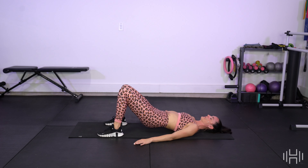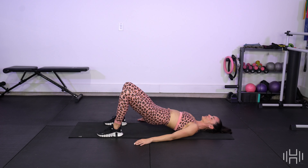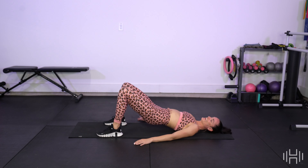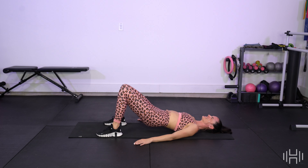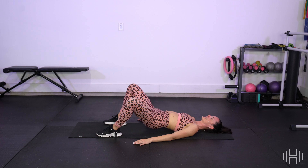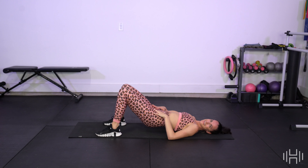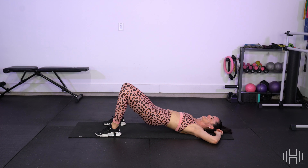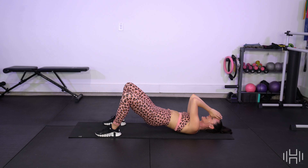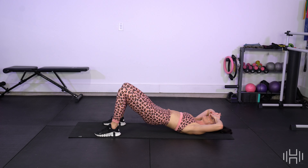You've got it. Reach. Out and in. We've got 20 more. Oh my goodness, it's fired up. 15. That's it. Keep a slight tuck in the pelvis. Lengthen through that lower spine. 10 more. 10. 9. 8. 7. 6. 5. You've got it. 4. Oh my goodness. 3. 2. 1. Relax. Breathe.